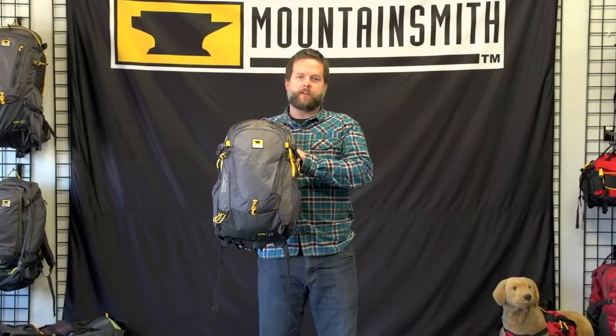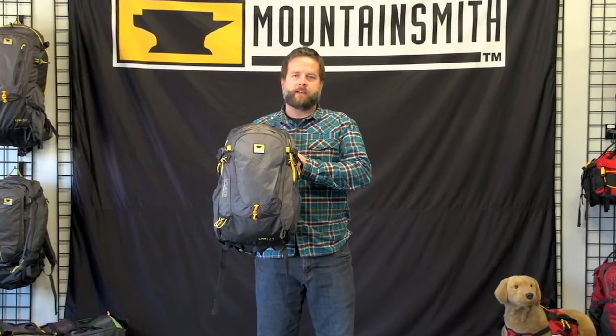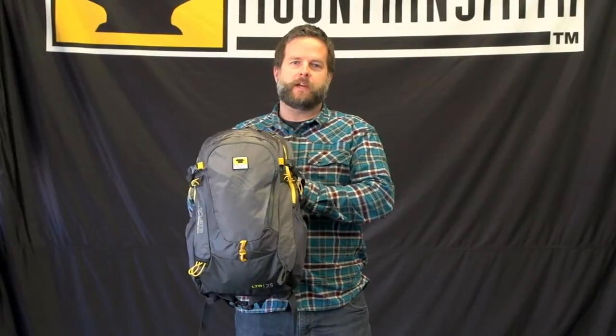This is the Mountain Smith Wraith 25, our 25-liter pack in our Mountain Light series. Weighing in at 2 pounds, 6 ounces, this pack is a great choice for gear-intensive day hikes or summit bids.